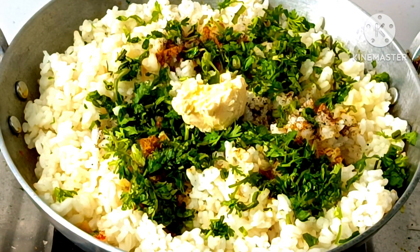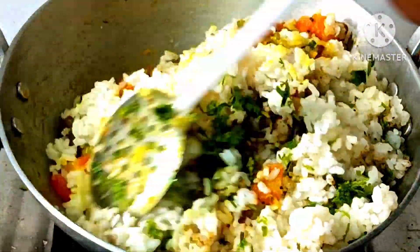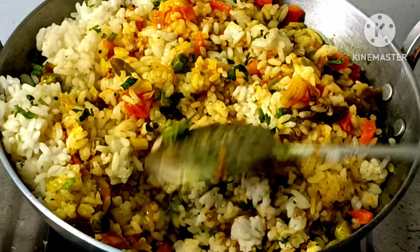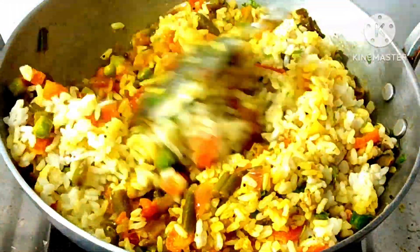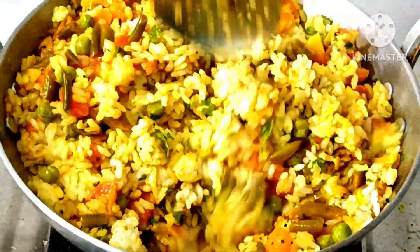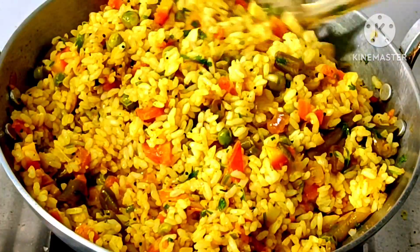To make it more delicious, I will add 1 teaspoon or 25 grams of milk. You can also use the milk or skip it, but the milk is very good and makes the flavor very good. We have mixed the milk here — you can see how colorful it is.